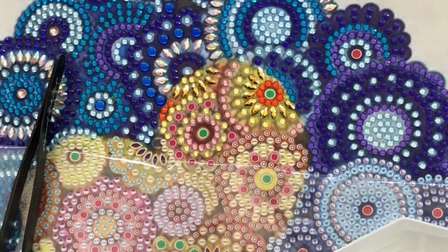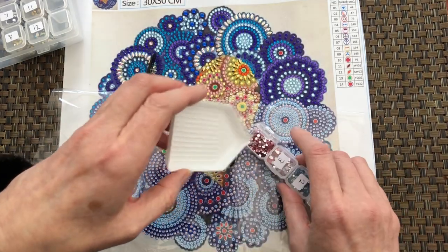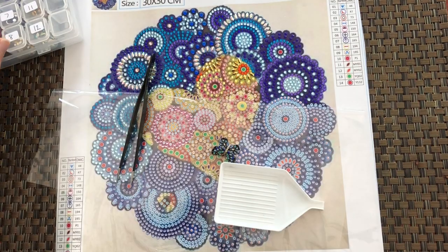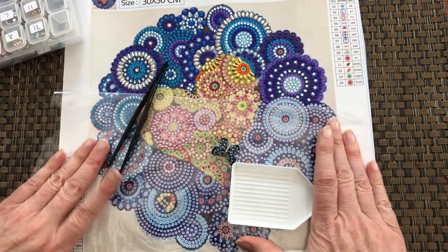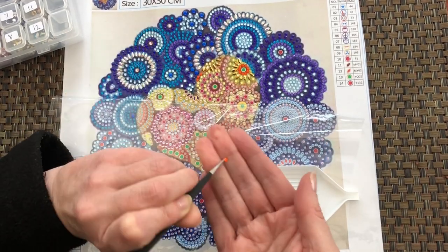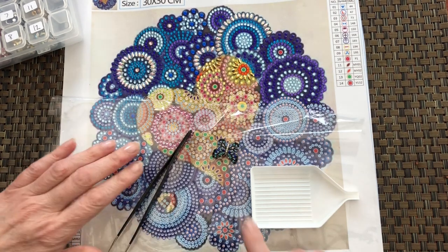I very nearly told you a secret about something I've been working on, and it wasn't anything to do with diamond painting. But I have to, at the moment, just be a bit careful what I talk about. But yes, there are things in the offing. Oh, there's a crystal that I lost — pop that in the lid, find that later.